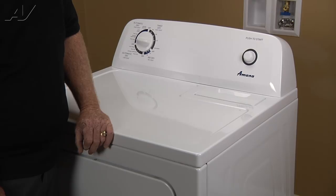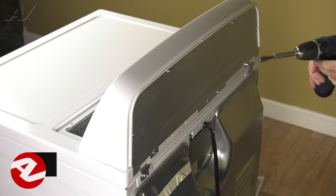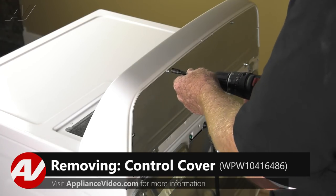To access this component, you must first remove the rear control cover. Now that we have access to the rear of the unit, let's remove the control cover.